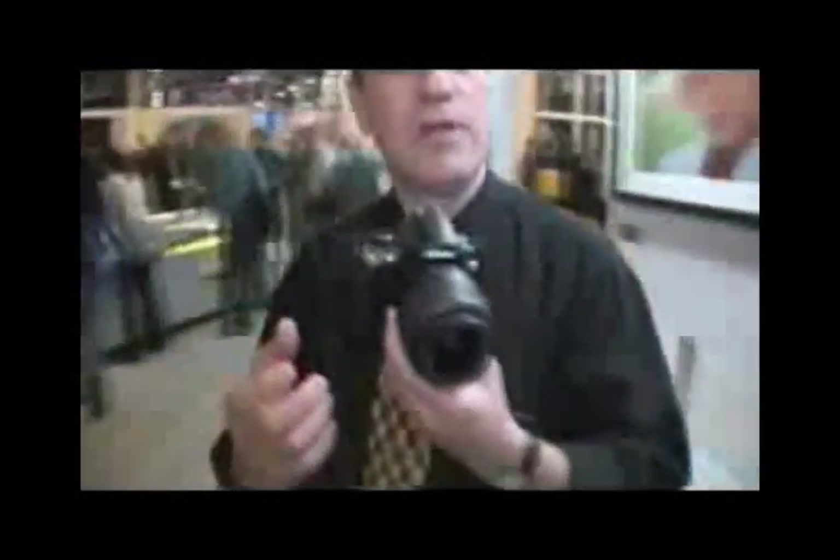The D60 also incorporates some high-end features from our new D300 and D3. We have an active D-Lighting button on top of the camera that you press prior to taking the picture. If you have any dark areas within the picture, it brightens the shadows, keeps the highlights where they are, and corrects for the light.